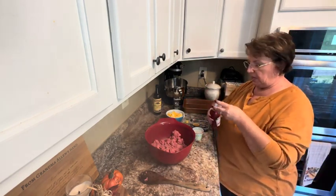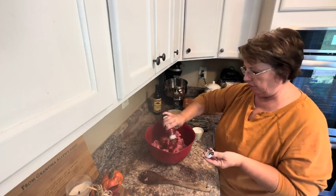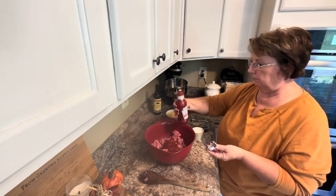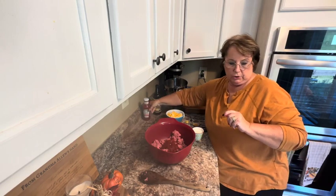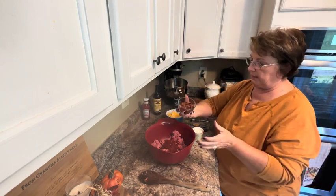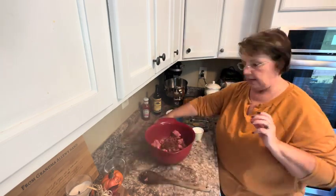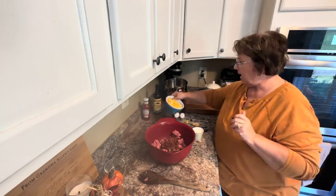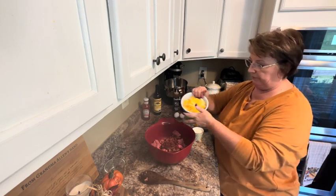I'm doing chili sauce instead of ketchup. I want about six ounces, so that's about half of this container. I'm also going to put in some bacon that I fried up and crumbled up — about six slices. And I'm going to add some cheese; I have about a cup and a half of cheese in my bowl.